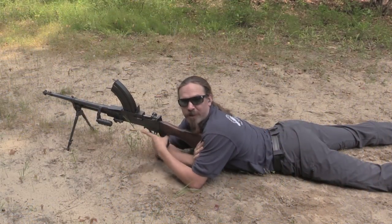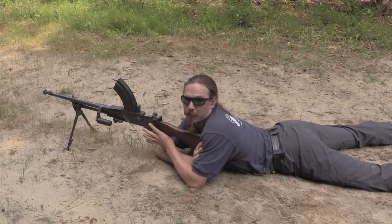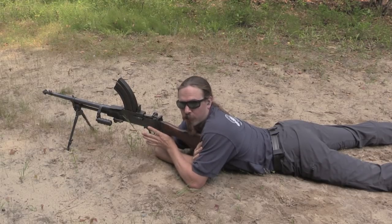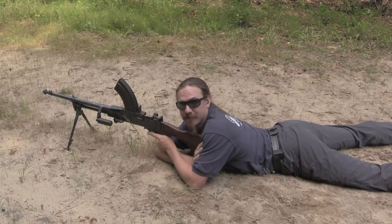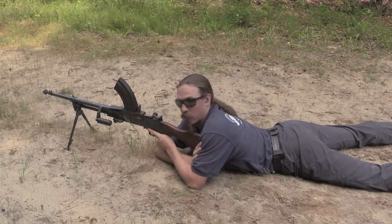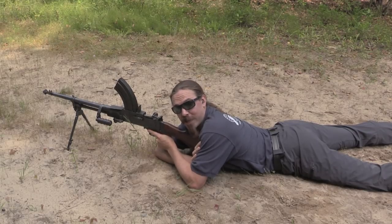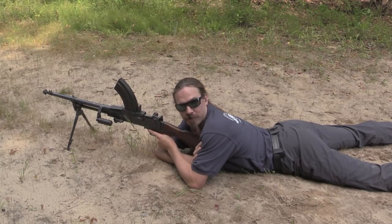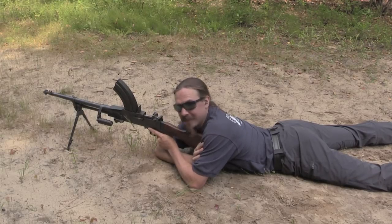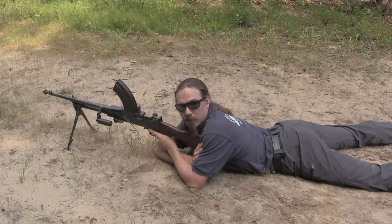Thank you guys for watching. I hope you enjoyed the video. Very cool to be able to actually do some shooting through a Vickers Berthier. These are really quite unusual, quite rare light machine guns these days. A big thanks to Marstar for letting me check out their cool Vickers Berthier. If you are in the shooting community up in Canada, definitely check them out for all of your supplies and shooting equipment needs. And if you're not up in Canada, stay tuned to Forgotten Weapons for more cool light machine guns.